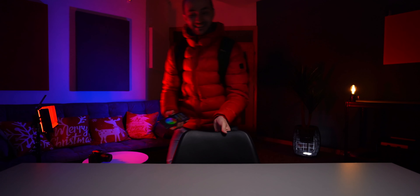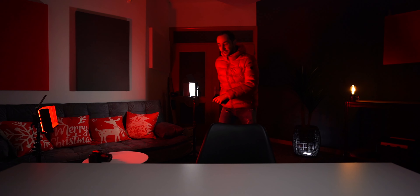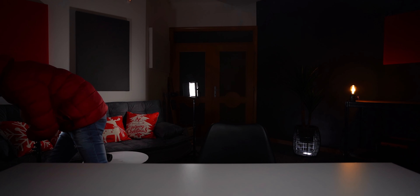Let me show you. One needs to be set to Wi-Fi, another needs to be set to slave, and then you connect them to your smartphone.